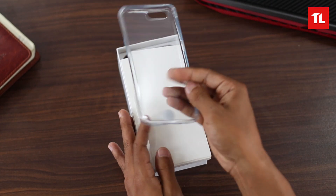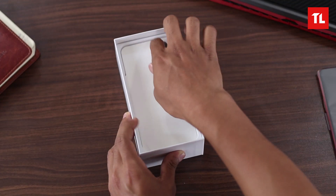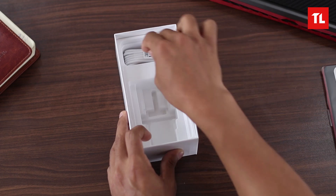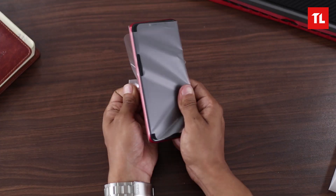Now let's keep this aside — here's the phone itself, we'll check the phone later, right now let's see what else is inside the box. Next we have this USB charger, it's a 5 volt 1 amp charger, and then we have this USB cable — it's not USB Type-C, it's USB Type-A though. So now let's check out the phone.